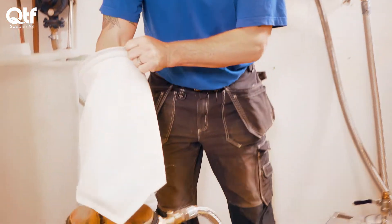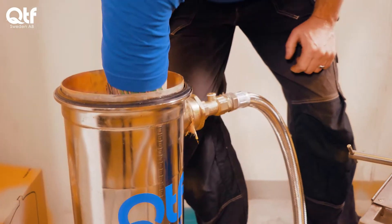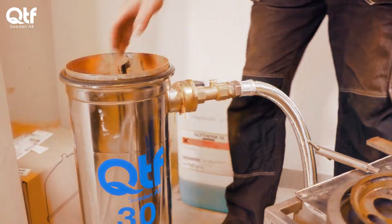The filter bags have a pore size of 1 micron, which is roughly equivalent to 40 times less than what is visible with the naked eye.